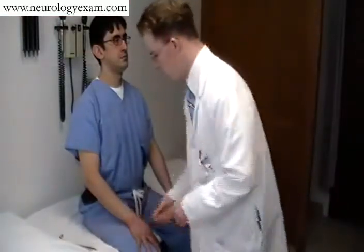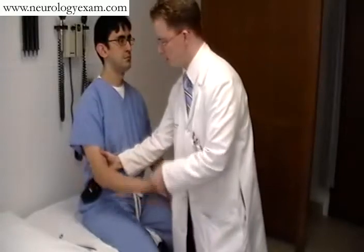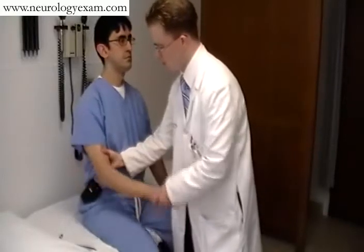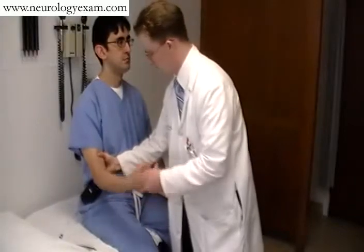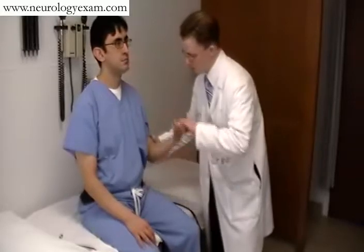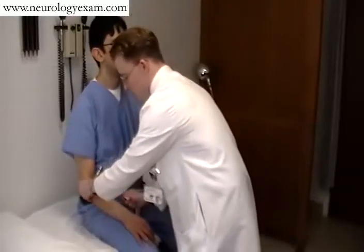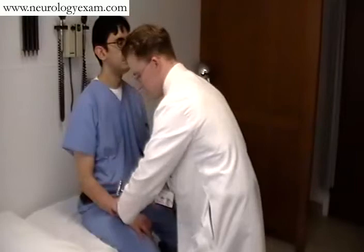In assessing the upper extremities, tone and reflexes, I generally like to do these together. Tone is always assessed over two joints as much as possible. Just ask the patient to relax, just like a wet knee. Sometimes it takes a little bit of time to get them to relax, and you can do a few things such as Gendrassi, as we'll see in the lower extremity. But once you have had them relax, ask them to remain that way — and that's an optimal time to test the reflexes.